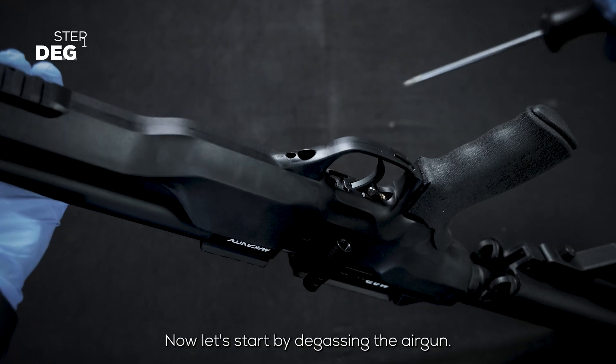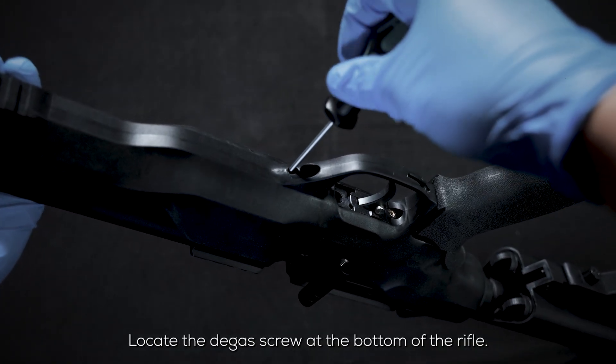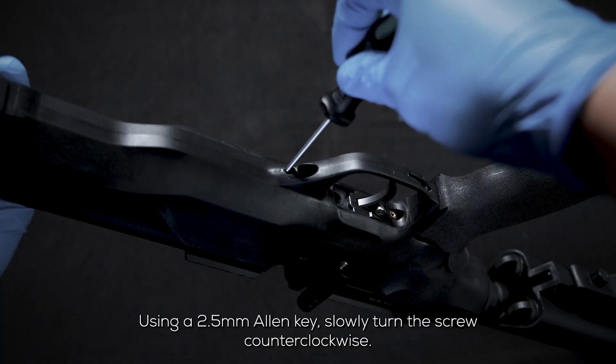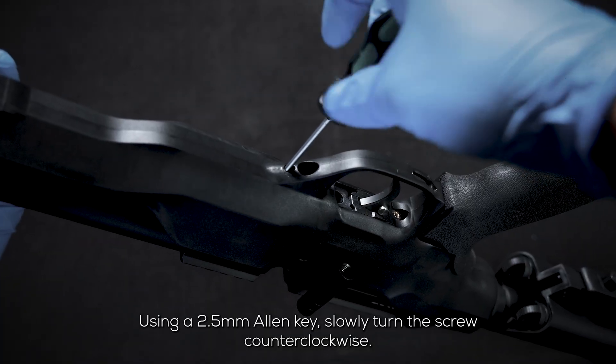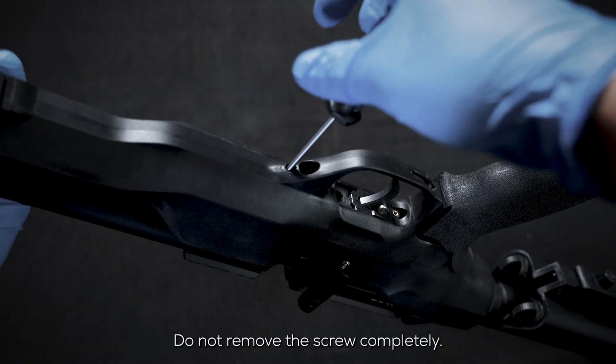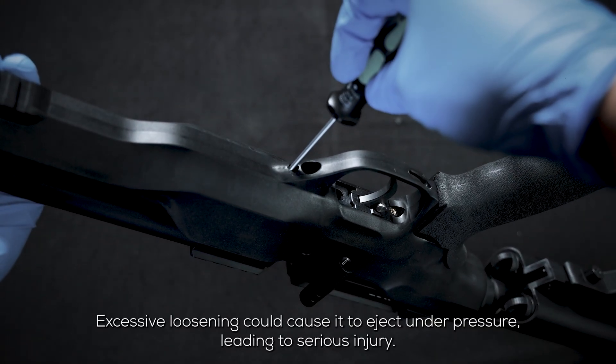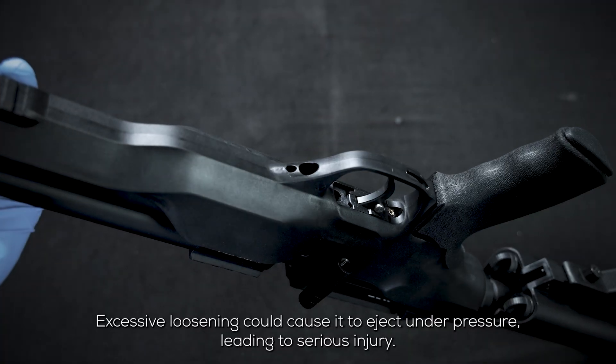Now let's start by degassing the air gun. Locate the degas screw at the bottom of the rifle. Using a 2.5 millimeter allen key, slowly turn the screw counterclockwise. Do not remove the screw completely — excessive loosening could cause it to eject under pressure, leading to serious injury.